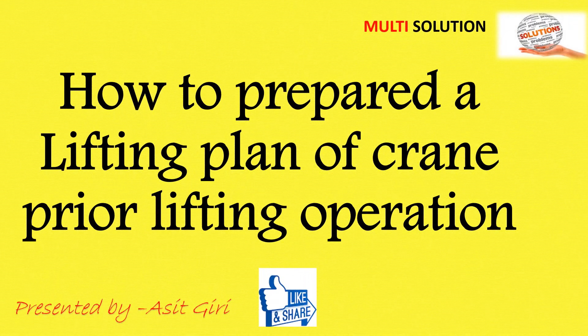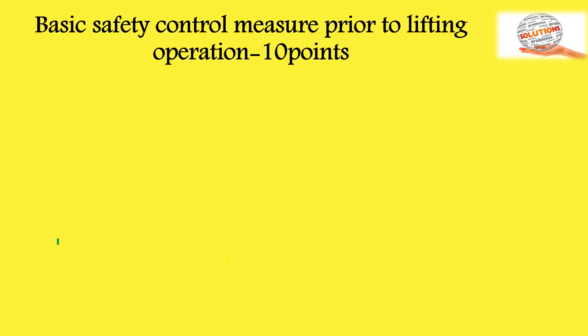Hello friends, welcome to my YouTube channel. Myself Washit Giri. You know, the lifting operation is a high-risk activity, so today we will discuss how to prepare a lifting plan for a crane prior to lifting operation.